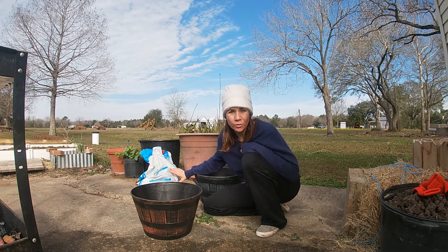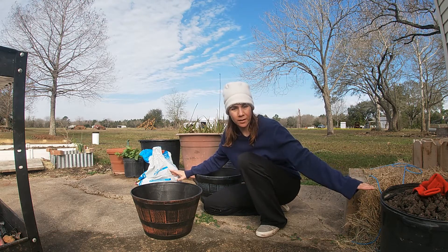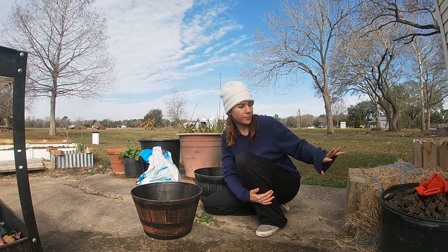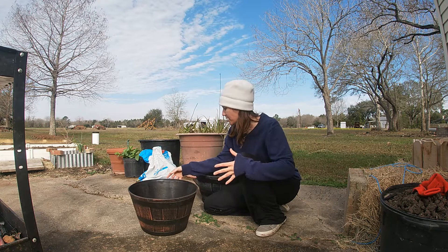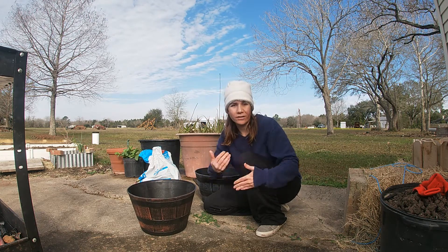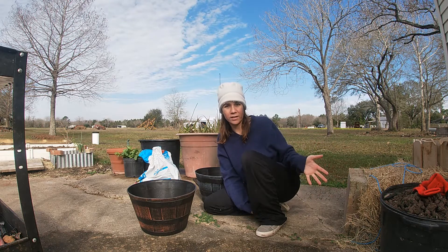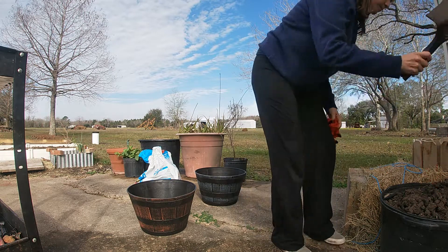I've got potting soil right here and over here I've got soil from the ground — it's really hard and clumpy — but I'm going to mix the two together and it's going to help break up the soil from the ground. These are kind of big pots and I'm running low on potting soil, so I'm just going to mix it all in together. The soil isn't really wrong with it, it's just really difficult for water to drain with the soil down here.